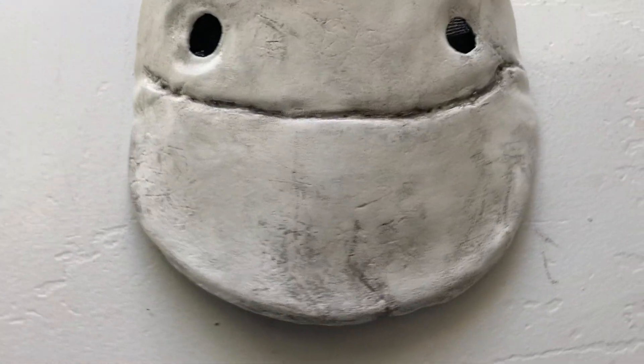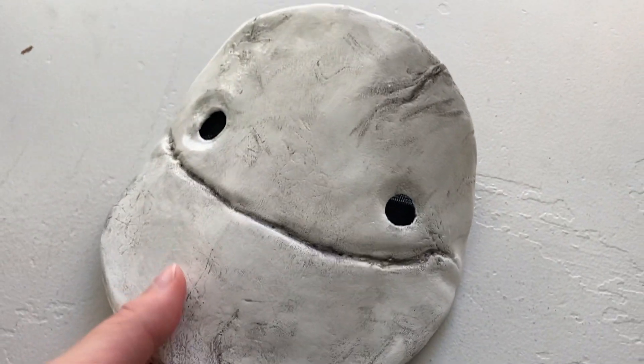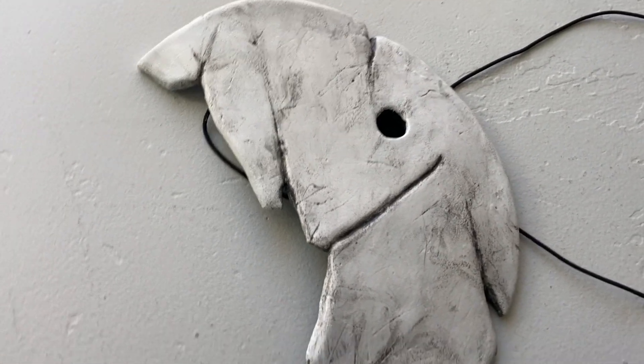Hey guys, I'm Emmaline, aka Winterstar Cosplay, and in this video I'm going to be teaching you how to make two different versions of Dream's Mask from the Dream SMP.